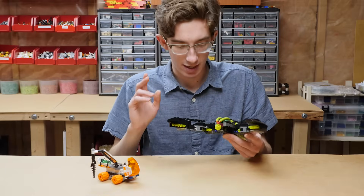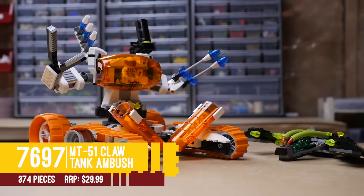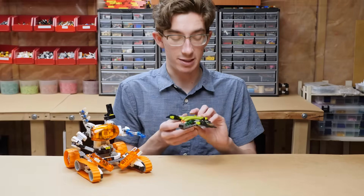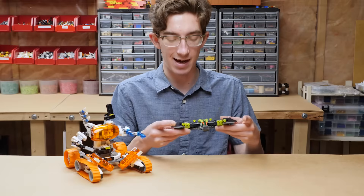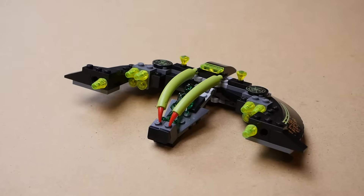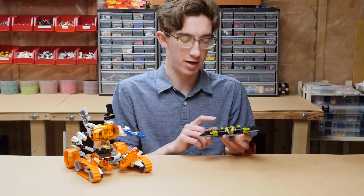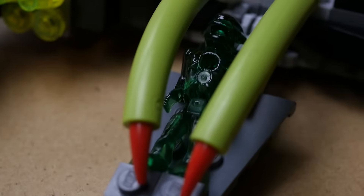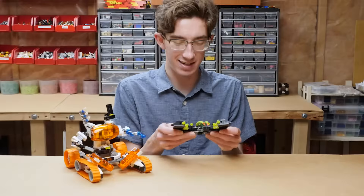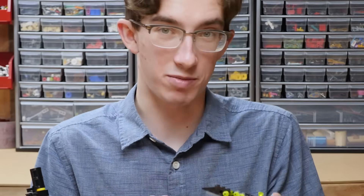That brings us to set number 7697, MT-51 Claw Tank Ambush — we have the claw tank and then the ambusher. I was actually missing two pieces on this; they're supposed to be additional Bionicle-esque pieces. This is one of the more simple alien fighters — big curved panel sections on the sides, some guns, and room for one alien who is actually connected, which is nice. There are a few different wing poses, though none of them look particularly great. It's a simple vehicle, but it's good to build up that army.